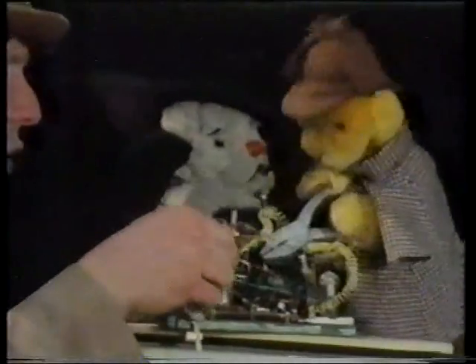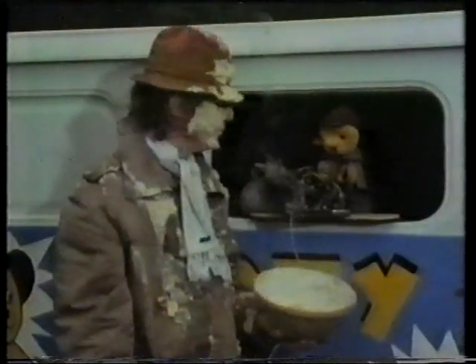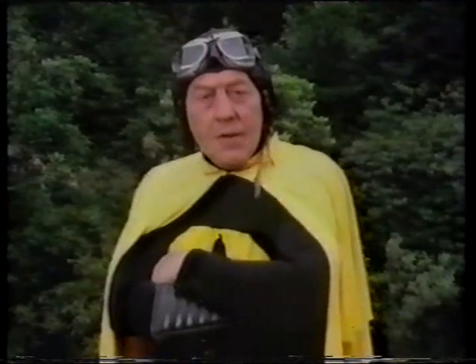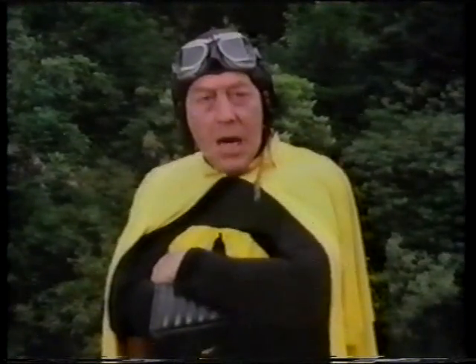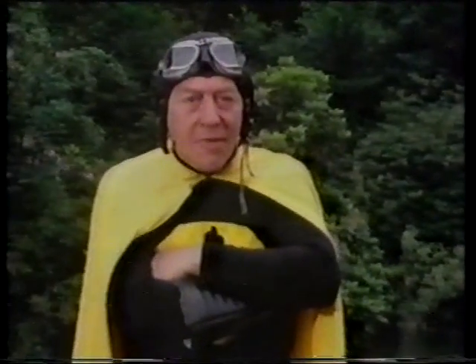Will the rice pudding go splat? The yellow wire — cut the yellow wire, Sherlock Sooty. Now! Very funny. The Black Hand wins again. Black Hand 2, Sooty 0. Now, watch this week's exciting episode: The Arm of the Law.